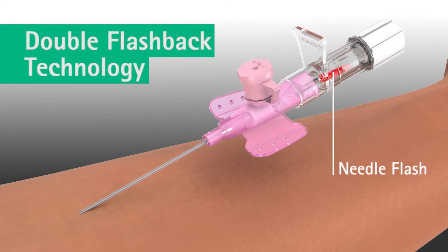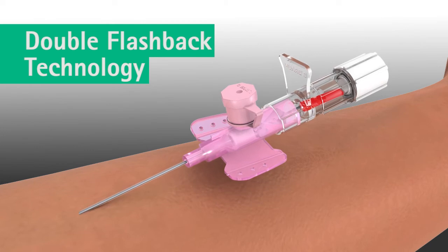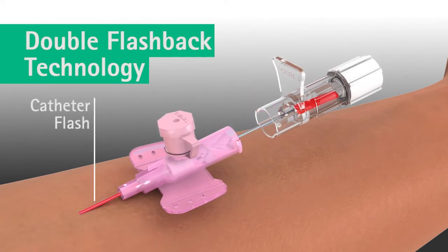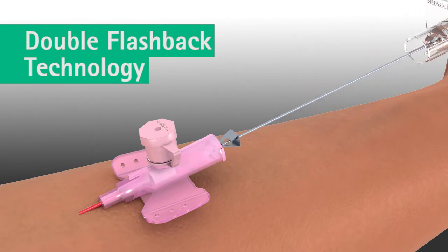Varsafix safety's double flashback technology improves first-stick success through quick visualisation of both the needle flash and the catheter flash. Here's how the double flashback technology delivers this benefit.